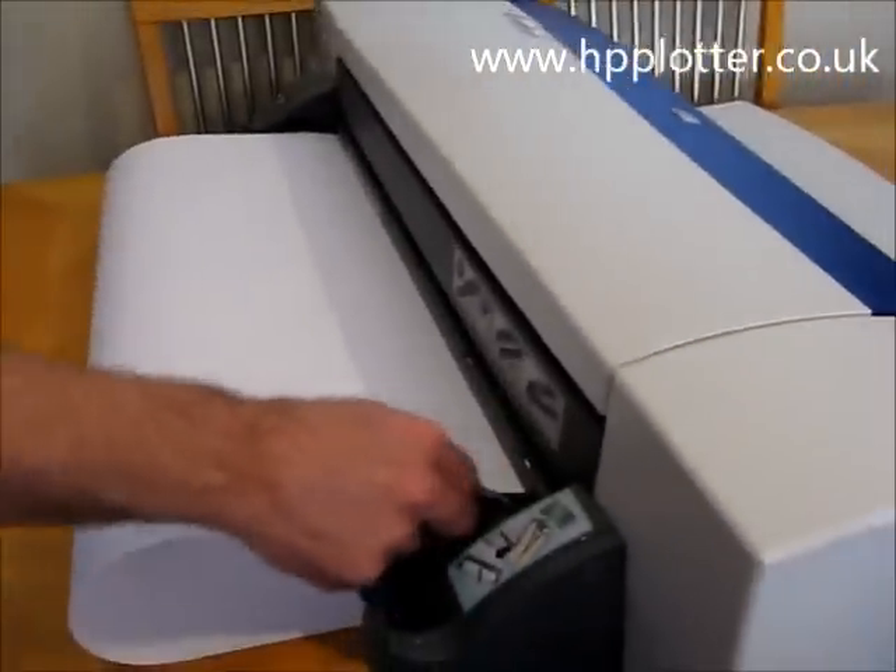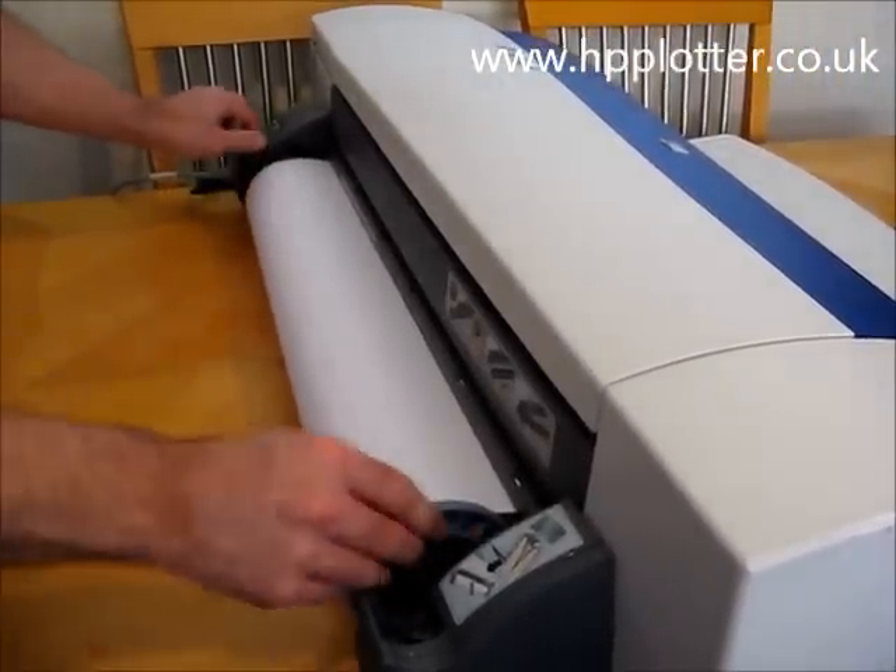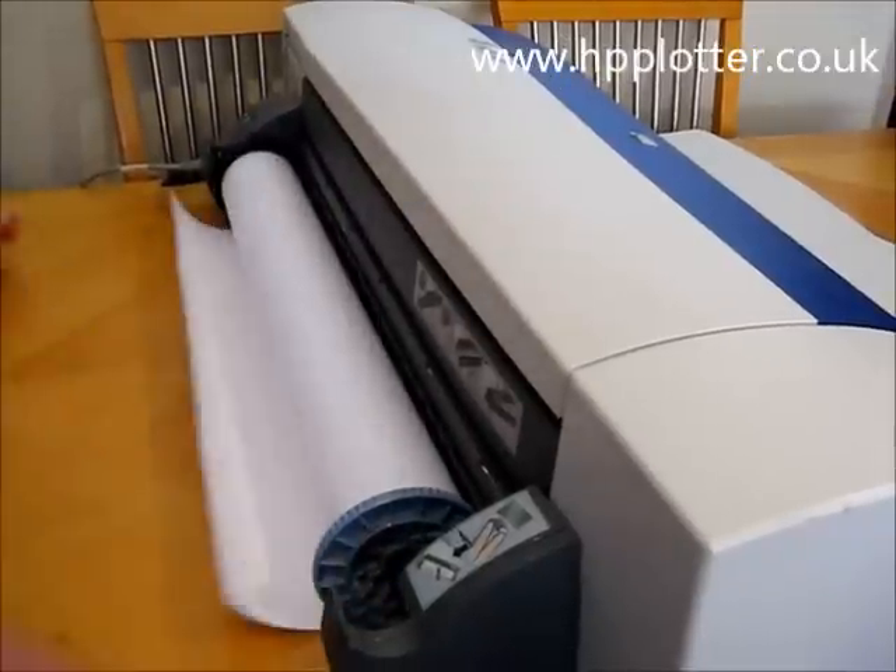That feeds the paper out the back. And there we go, it's loose.